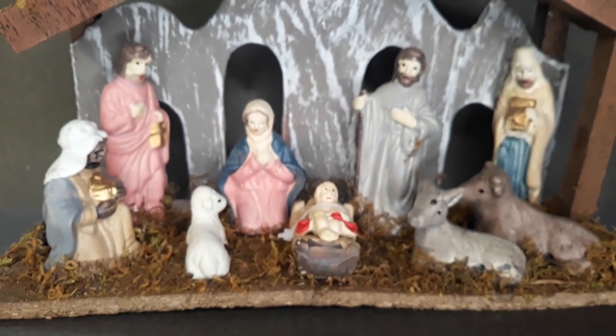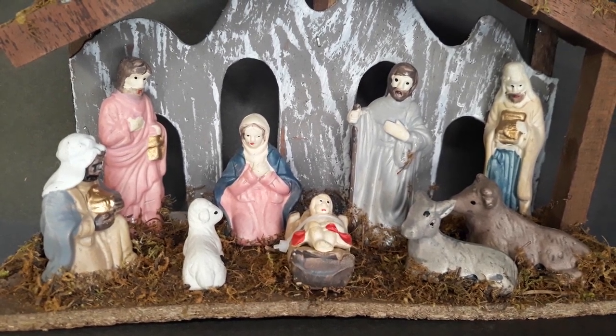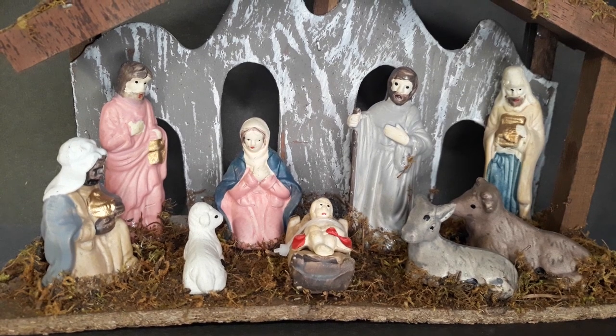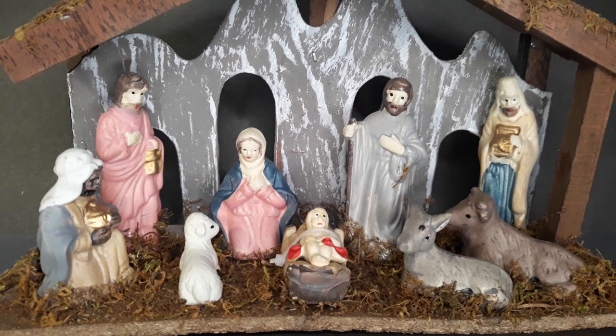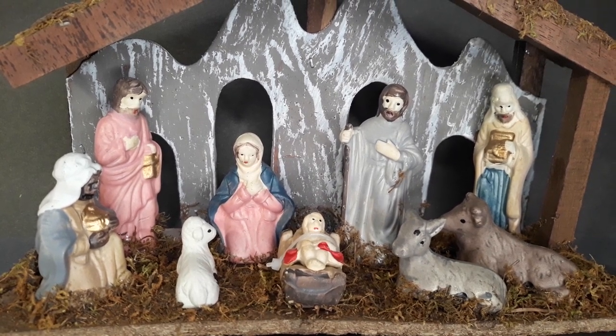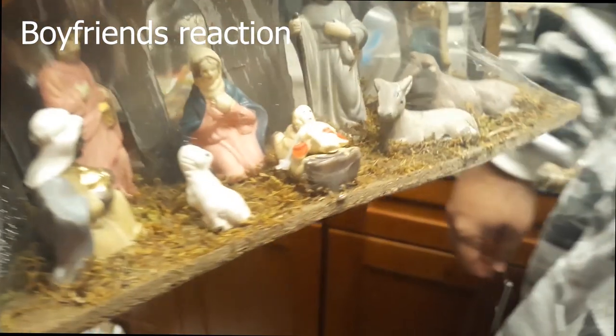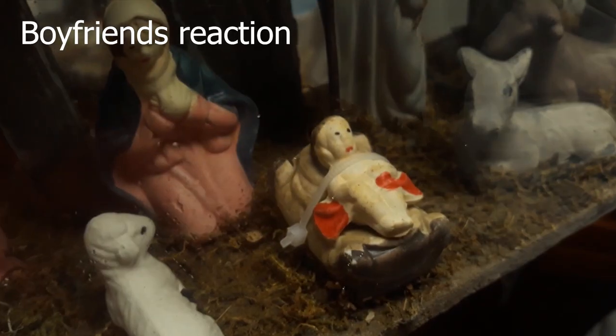So I bought these at Christmas — well, after Christmas — and I had to save them. Look at them. They're so sad. I mean, they're super cute, but I had to fix them. Look at Joseph — look at this poor man. Look at Jesus, he's so scared. Baby Jesus is so scared. My God, that Jesus — what's wrong with his face?